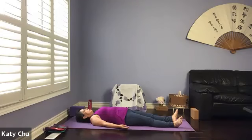A couple more breaths. And we're going to slowly wake up the body by wiggling your fingers and your toes, rotating your ankles and your wrists, gently turning your neck left and right.